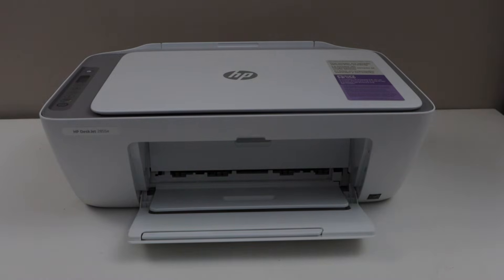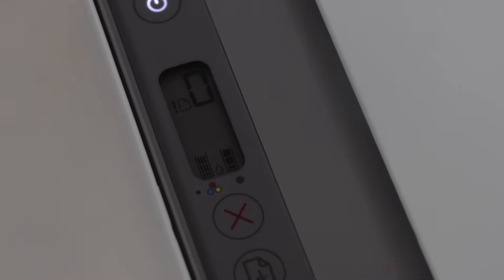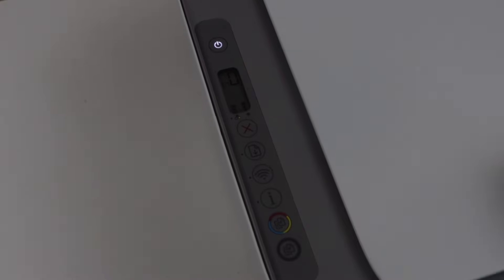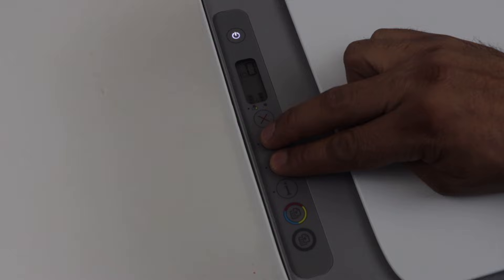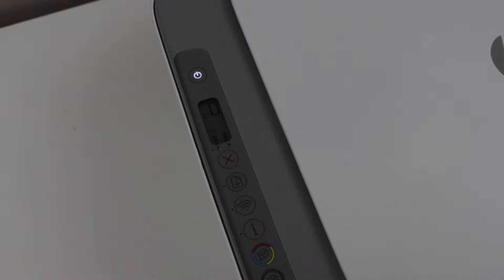The first step is to activate the Wi-Fi Direct. Go to the printer control panel and check the display screen to see if you can see the Wi-Fi Direct icon. If you cannot see it, to activate Wi-Fi Direct press and hold the resume button and the wireless button together. After three seconds you can release them and the Wi-Fi Direct icon will appear.